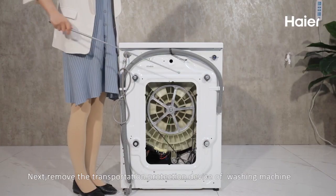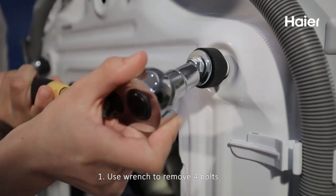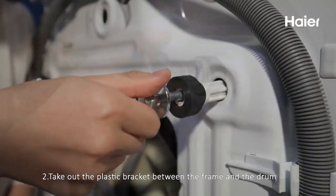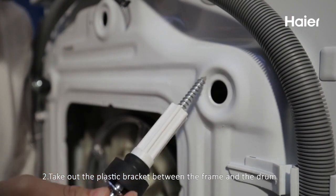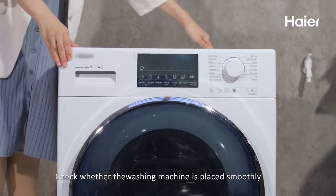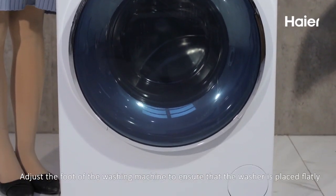Next, remove the transportation protection device of the washing machine: 1) Use a wrench to remove the 4 bolts. 2) Take out the plastic bracket between the frame and the drum.